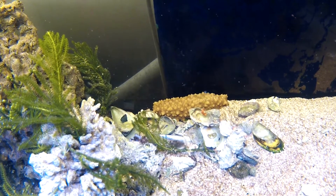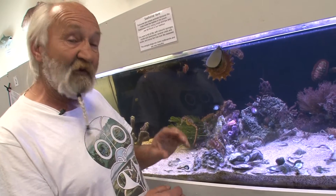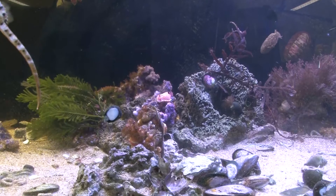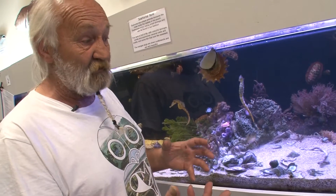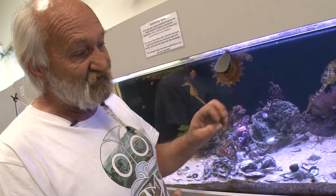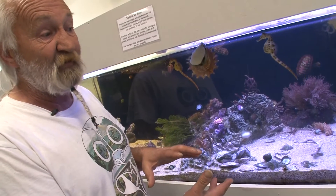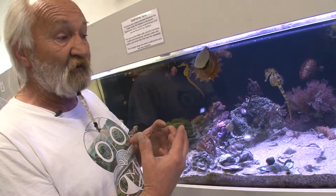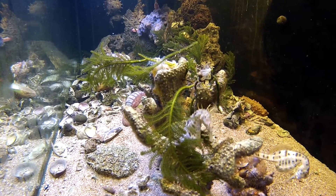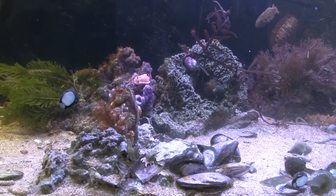A lot of bacteria live in the top 12mm of the sand. For your sand bed you've either got a very shallow bed of around 12mm, or a deep sand bed of about 100mm — four inches. In the deep sand bed there are worms, but there's also a lot of what they call anaerobic bacteria deep down, which helps take a lot of the nitrates out of your tank.